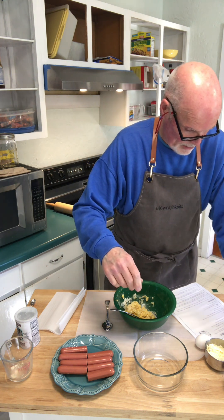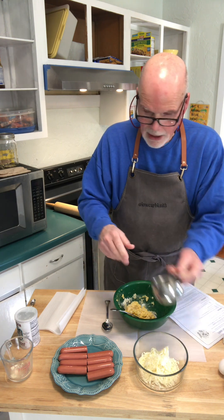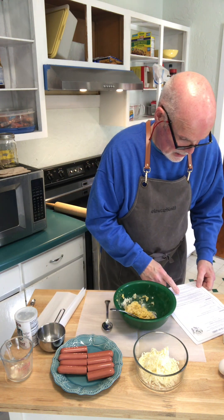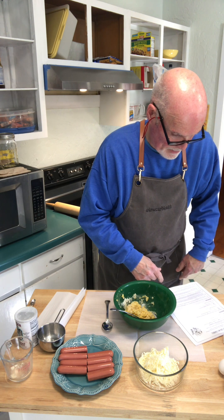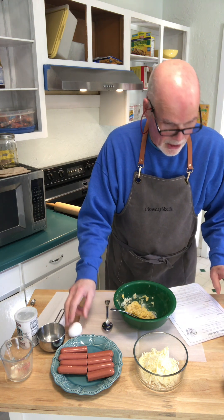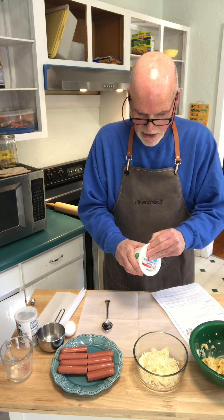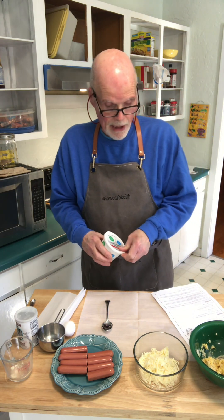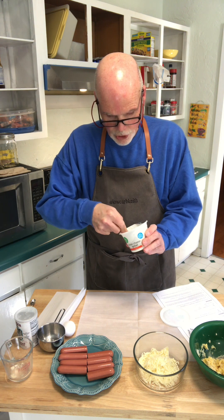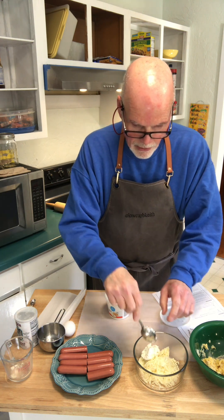So I'm going to take another bowl and combine the shredded cheese, which I've got right here. Get all of that in there. And I'm going to add one tablespoon of cream cheese, which I've got right here. Basically what we're doing is we're making a fathead dough - I don't know if you've made that before, but that's a dough that's made with cream cheese.